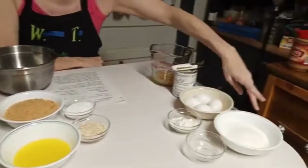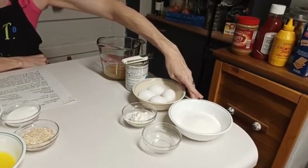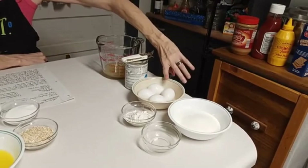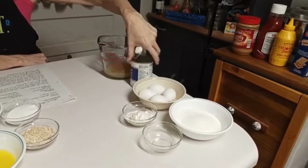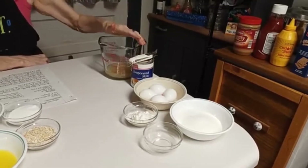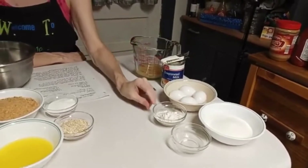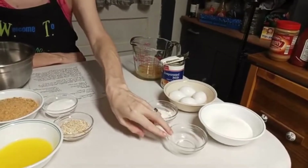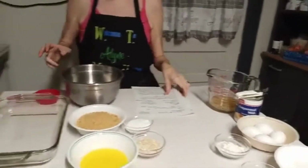Over here I've double-checked my ingredients. For the filling, I have one cup of sugar, either three large or four medium eggs — I've got four medium. It calls for one and a half cups of milk, and because I want this to be thick, I'm using evaporated milk. I also have a half cup of lemon juice, three tablespoons of all-purpose flour, and one teaspoon of lemon extract. That's all the ingredients.